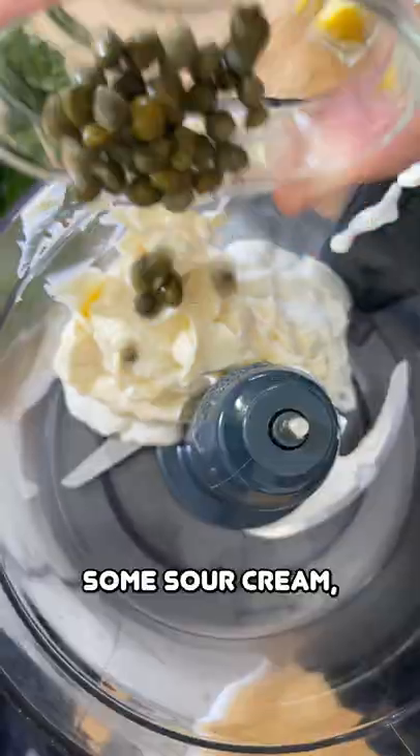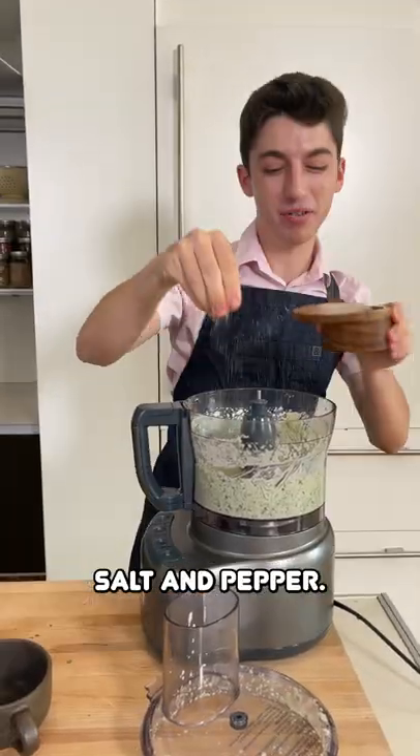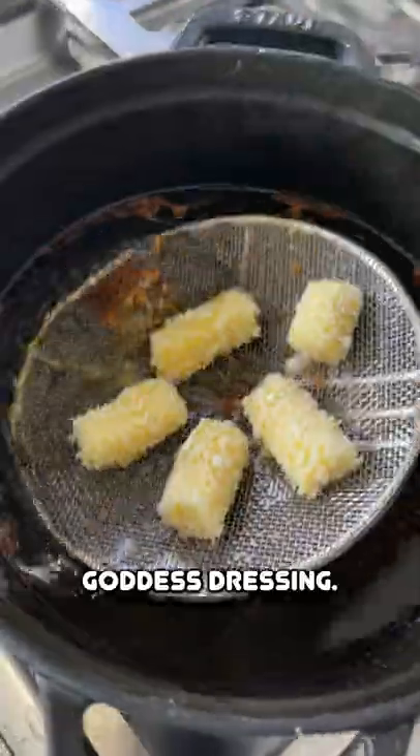Meanwhile, make a green goddess dressing with some sour cream, some mayo, some caper, some garlic, some lemon juice, and herbs, and of course salt and pepper. Blend it up and you have this beautiful green goddess dressing.